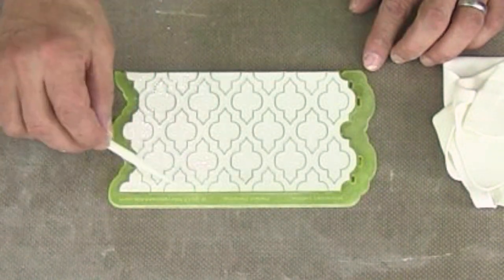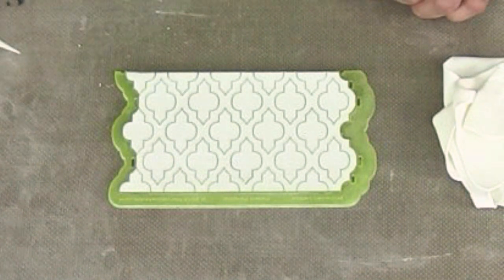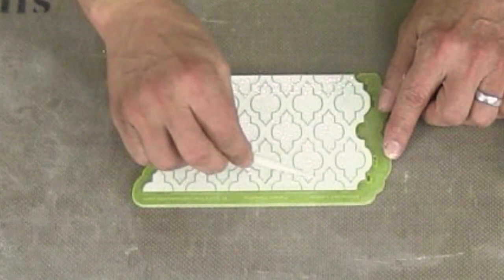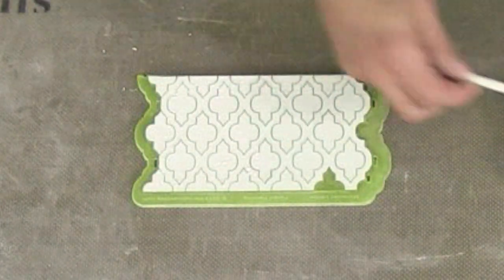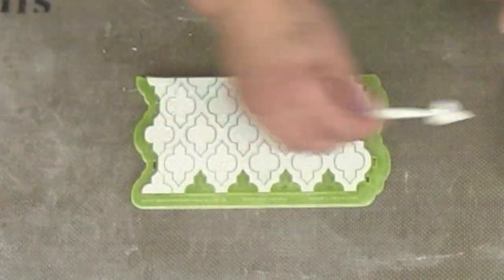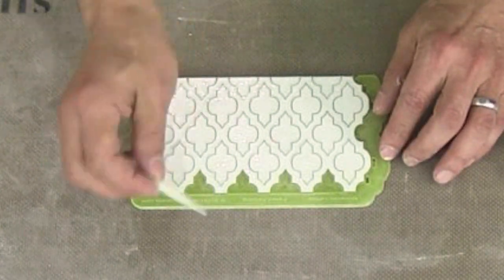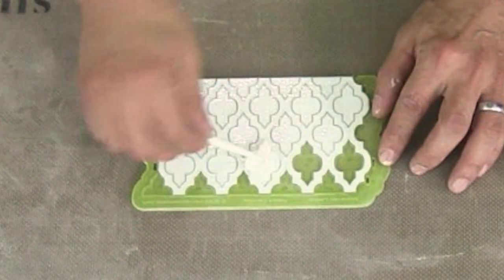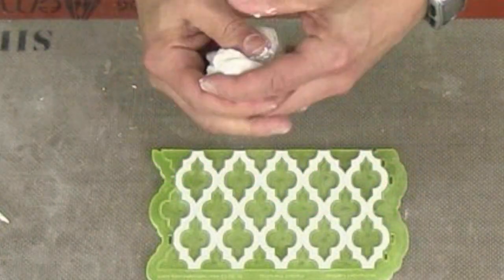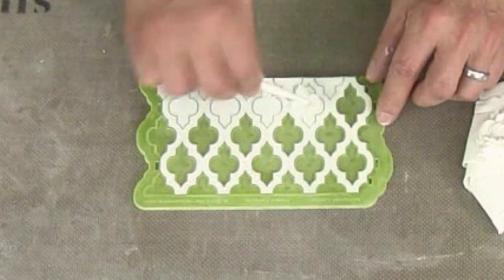I'm deciding to remove the centers on this Moroccan lattice silicone onlay, but you can definitely apply the centers by removing the lattice instead. Fondant you don't want to apply to the cake is very easy to remove at this point — just use a needle tool and press into the pieces. Don't think that glue-coated fondant you're not using has to be thrown away; knead it back into your fondant and it will be just fine. This is a very precise, efficient way of using the silicone onlay.